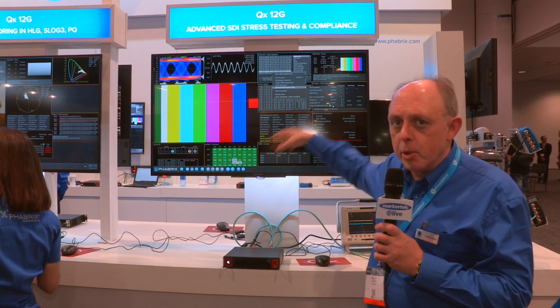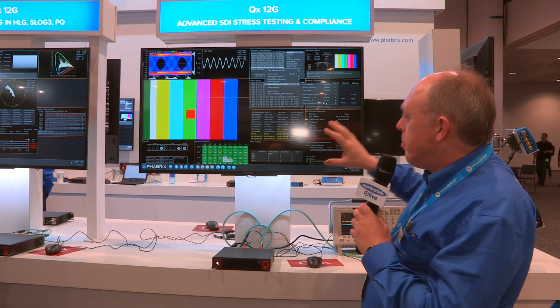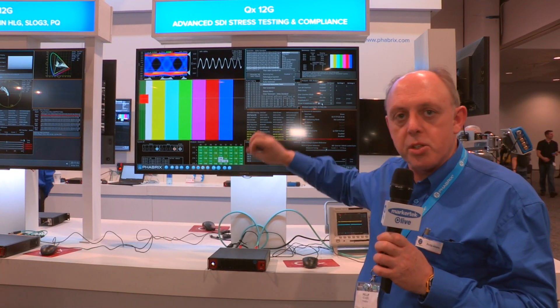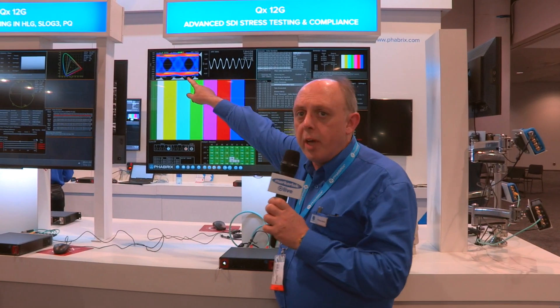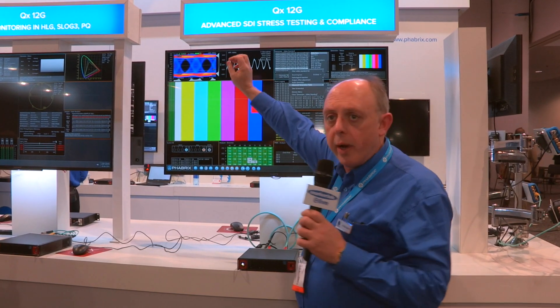This is the multi-viewer style output of the product. We've got up to 16 screens here. It shows you waveform monitoring, picture monitoring, and audio monitoring — a lot of monitoring features — but also some really good physical signal analysis. You can see here we have an eye waveform at 12G, and this one's got quite a lot of jitter in there.